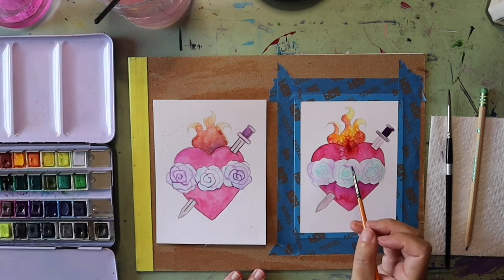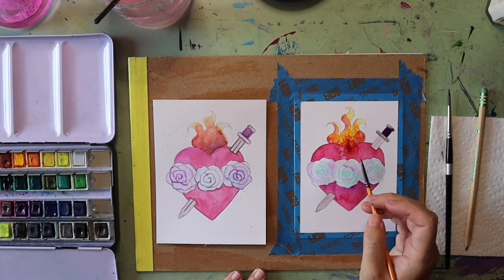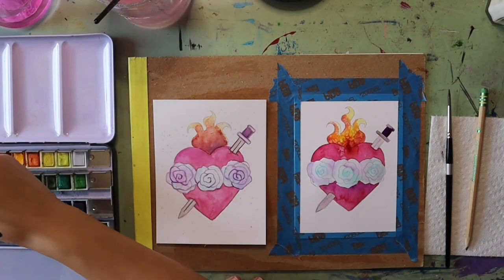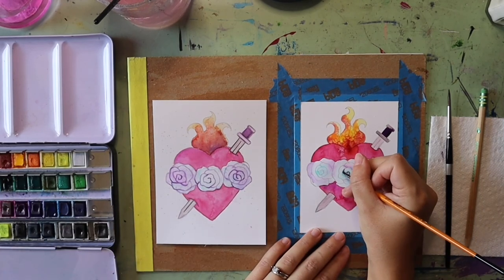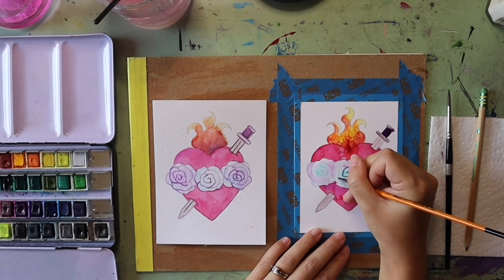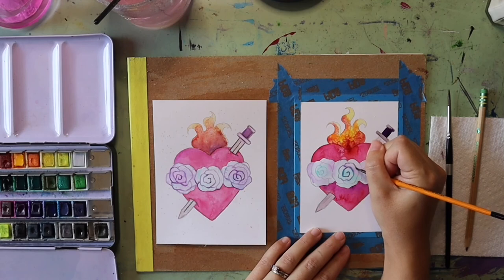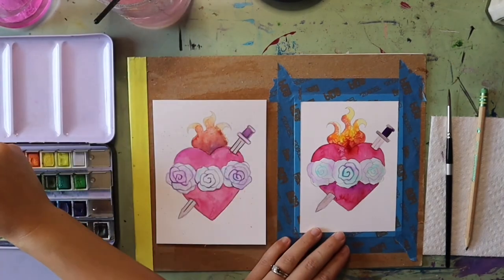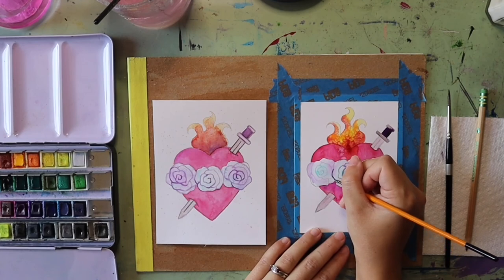I blow dried my painting to help it dry faster. Now I can go back and add extra paint to help define some of these shapes a little bit more — going around my roses for example and bringing back some of the petal details with just a little bit of paint. You could also use your pencil to define those edges. I also want to define the edges of parts of my sword to make those stand out more as well.